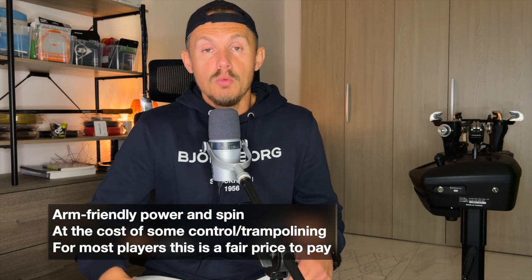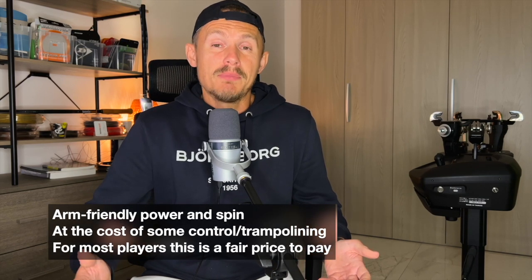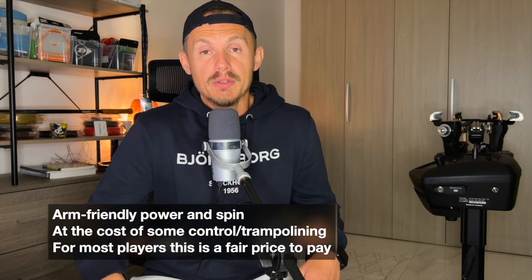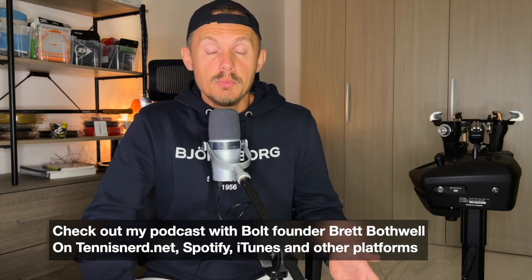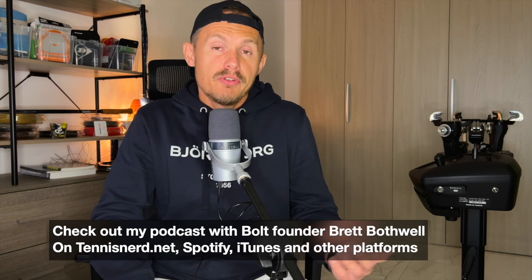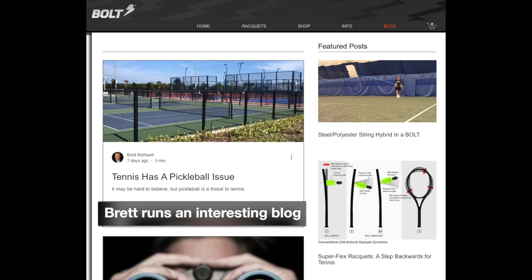If you struggle with arm problems, want power, or just want something different that gives you good power and spin without comfort issues, check out the Bolt Rackets website — link in the description. I also have a podcast with founder Brett Bothwell on the Tennis Nerd Podcast, available on Spotify and iTunes at tennisnerd.net, where you can get a more in-depth understanding of Brett's journey with this brand. We also discuss pickleball and whether it's a threat to tennis, so if you're interested, check out the Tennis Nerd Podcast.